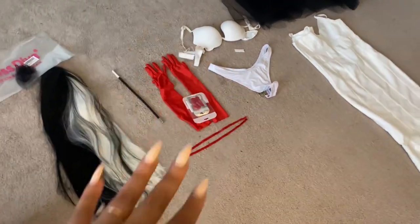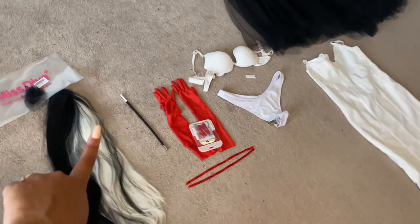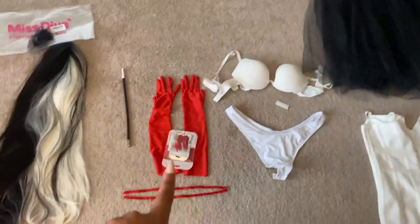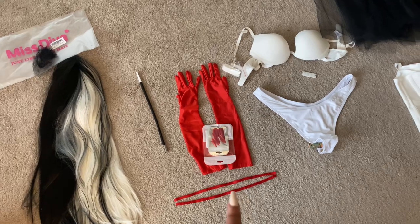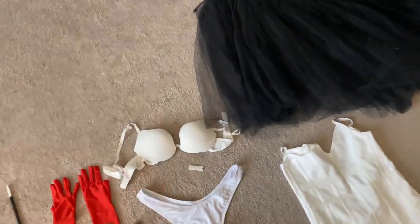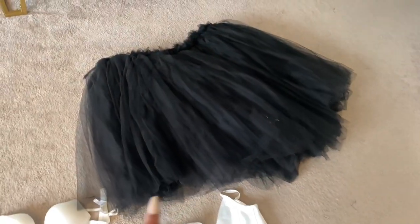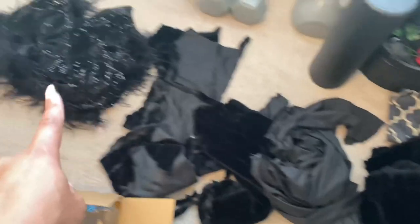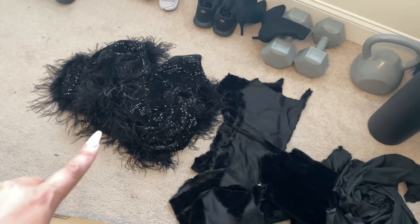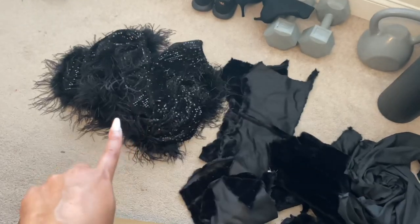These are the pieces I'm working with for this costume. We've got the Cruella De Vil wig, her cigarette holder, red gloves that I'm going to add some nails to, arm candy pieces for my upper arms, the underwear and bra, the bandage dress, and the tulle skirt. I've also got that dress I wore for another show that I may or may not pull the feathers off of — I haven't decided yet.